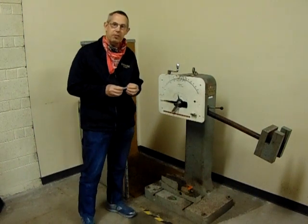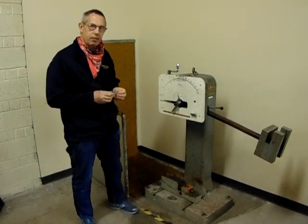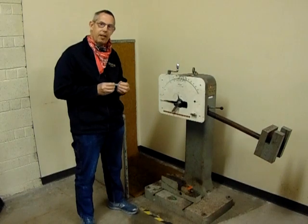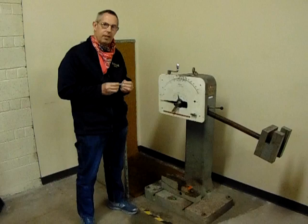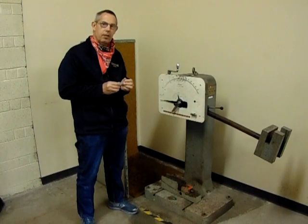Hello, IME 100 Labs. Mr. Streeter here, back in the Materials Lab with Mr. Richardson doing the videoing for me. We're going to do a different type of test — we're going to do an impact test. And what would we do an impact test for? What kind of results would we be looking for?